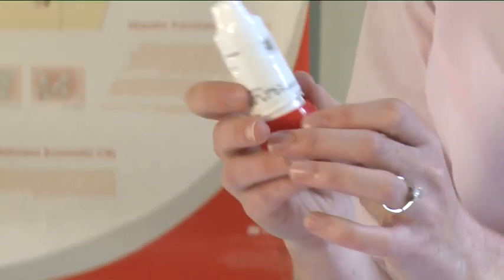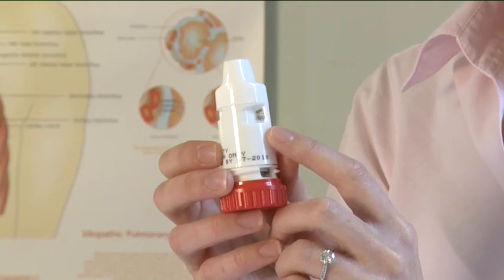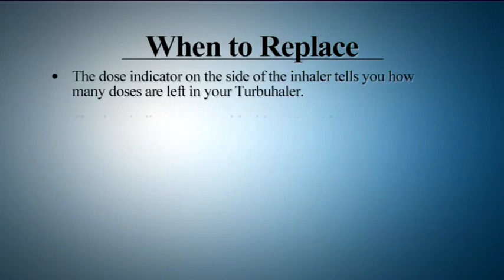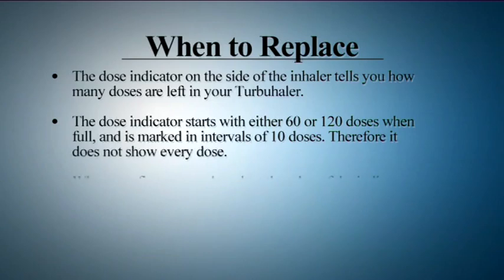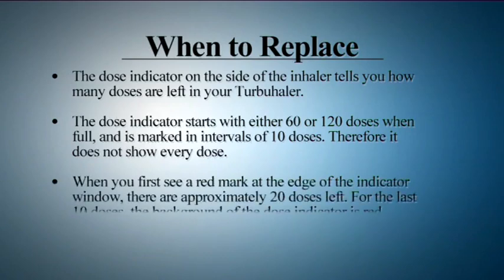When to replace your inhaler. The dose indicator on the side of the inhaler tells you how many doses are left in your Turbohaler. The dose indicator starts at either 60 or 120 doses when full and is marked in intervals of 10 doses. Therefore, it does not show every dose. When you see a red mark at the edge of the indicator window, there are approximately 20 doses left. For the last 10 doses, the background of the dose indicator is red.